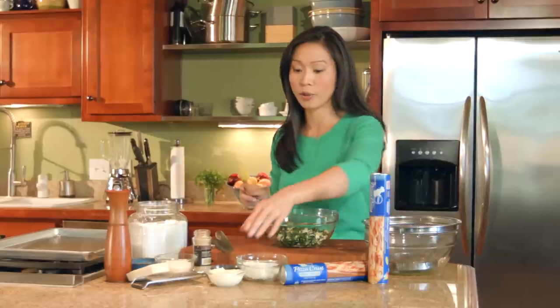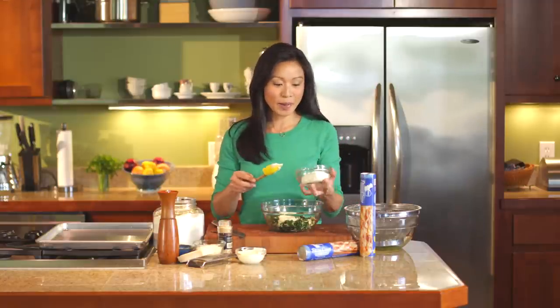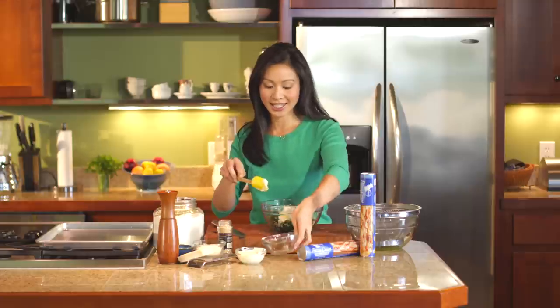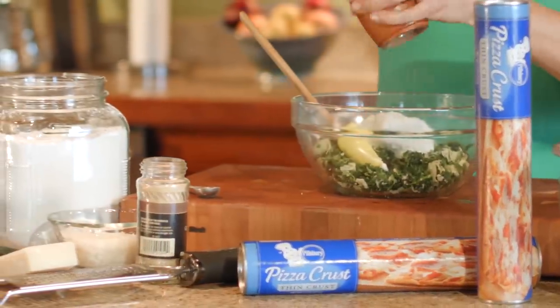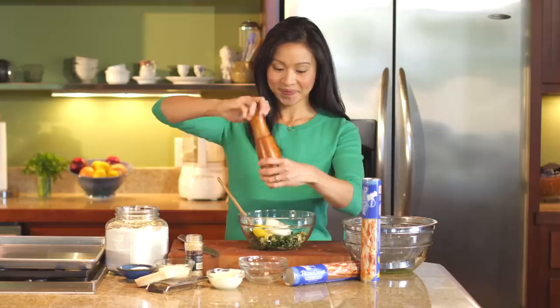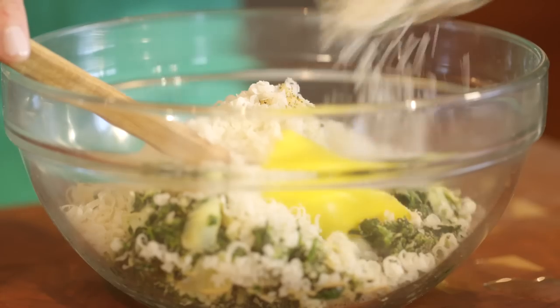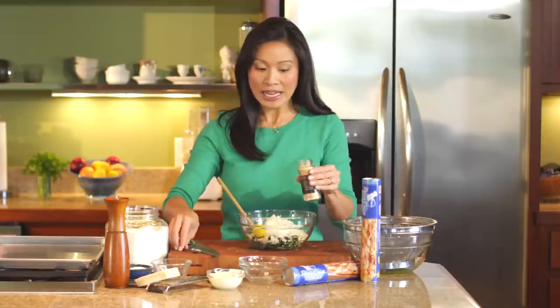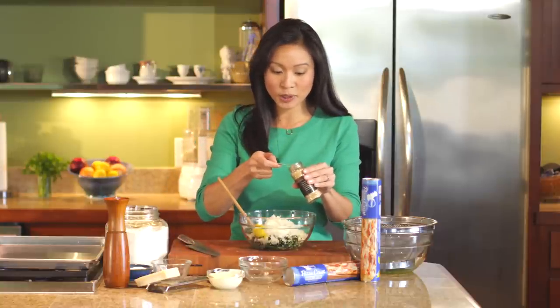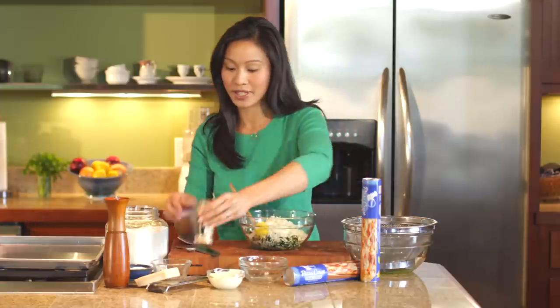Then we are going to throw in a couple tablespoons of mayonnaise — this is why spinach dip is always so delicious — and then about half a block of softened cream cheese. Let's throw in a little bit of salt and pepper, and then about half a cup of freshly grated Parmesan cheese. I am using garlic powder today, just half a teaspoon. Garlic powder just distributes so much more evenly than a minced garlic clove, so that's why I'm using that today.